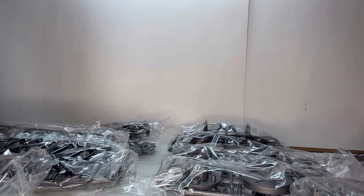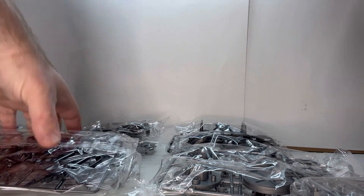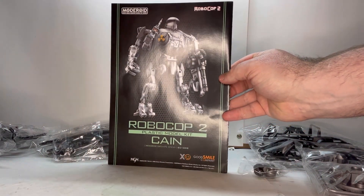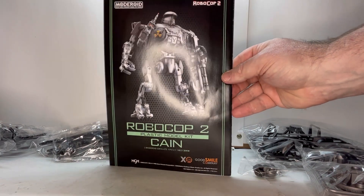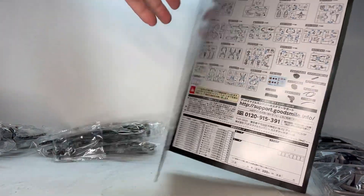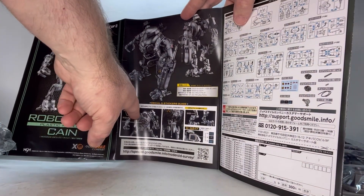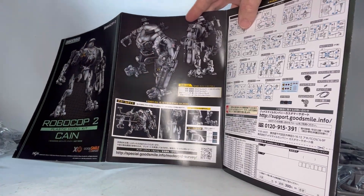All right, put this stuff aside — you have the directions. So this is the directions here, and I love the front to this. It really pops at you, looks really nice, very colorful. So you open it up, and you get a few more pictures of the figure that you're going to be building. Right here it shows where all the decals are going and what have you, which is really nice.